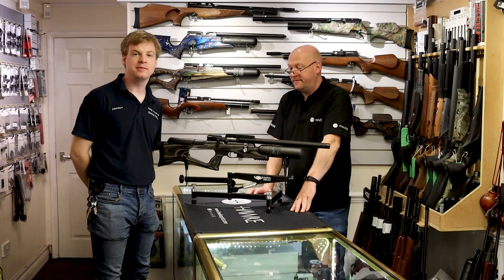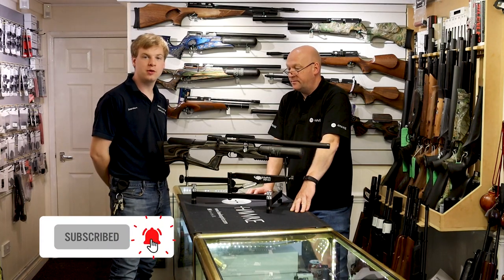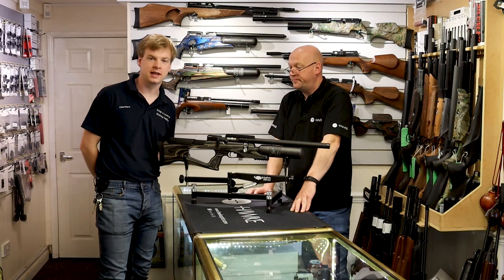Hello and welcome to Ranging Country. I'm Lawrence, and I'm Peter. Today we're showing you the Brococ Sniper XR.